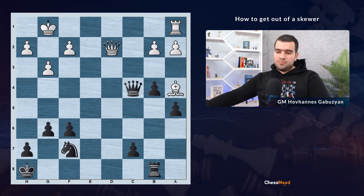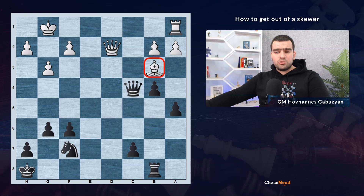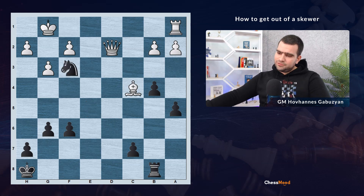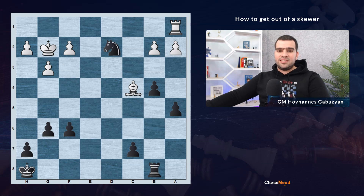Another example: white plays bishop to b3 and it seems pretty hard to get out of this skewer. The queen is hanging, we don't have good squares for our queen, and the knight on f7 will be lost. Pause the video and think about it. We cannot escape with the queen, but we have a fantastic resource: the opponent's queen is unprotected and the king on g1 is vulnerable to a fork from a knight on f3. The solution is knight to e5. After bishop takes e4, black continues knight f3 check, king g2, knight takes e2 — saving the piece.